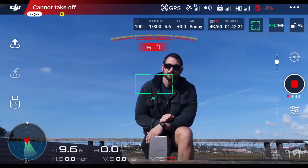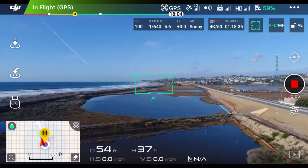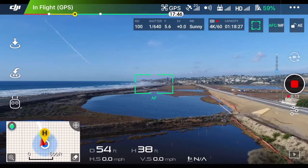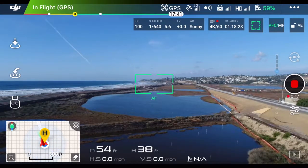So without further ado, let's go ahead and get into the camera view. Just as a reminder, you cannot access TapFly until you are airborne, and we are flying in Encinitas, Solana Beach area, Southern California — very pretty here, nice day. Green zone, no flight restrictions.